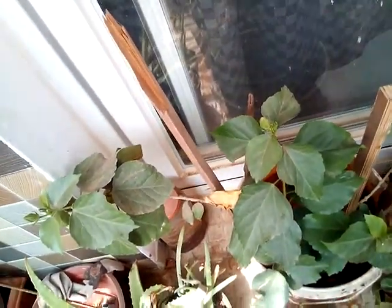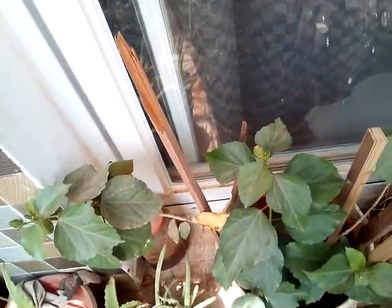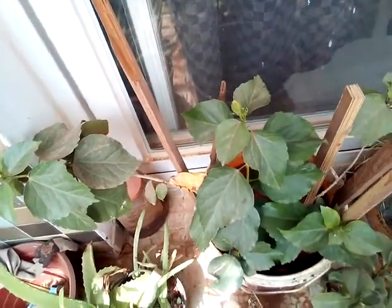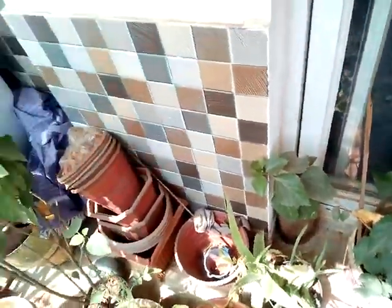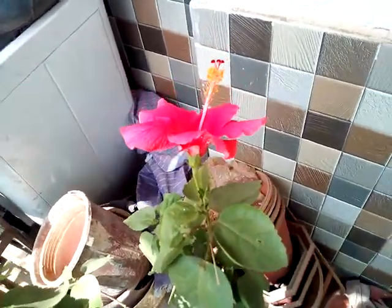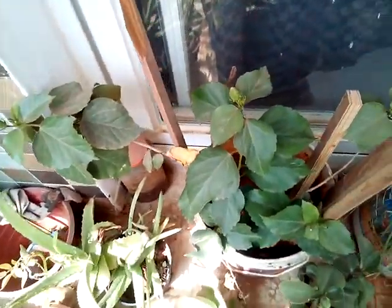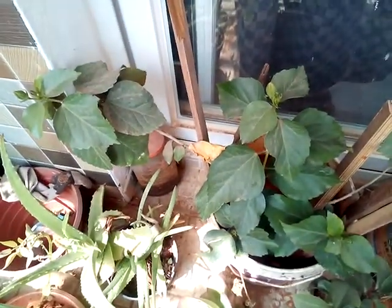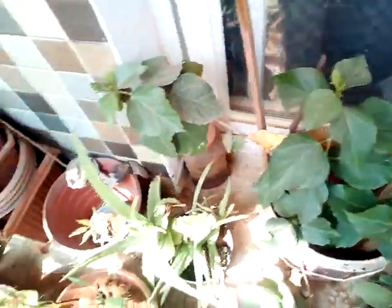The jumbo-sized flower is very big and it takes more time to form. Smaller flowers form faster. There are different sizes of Arhul Jaswanti flower — small, medium, and jumbo. According to how frequently you want your flower, you can choose which Jaswanti to grow.